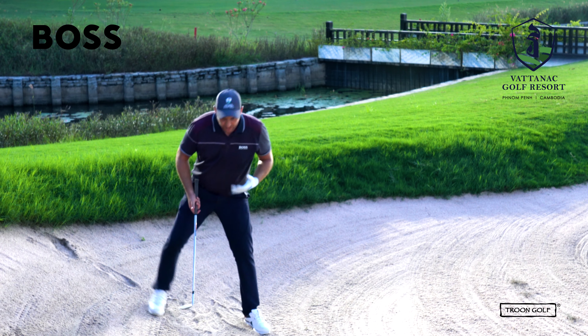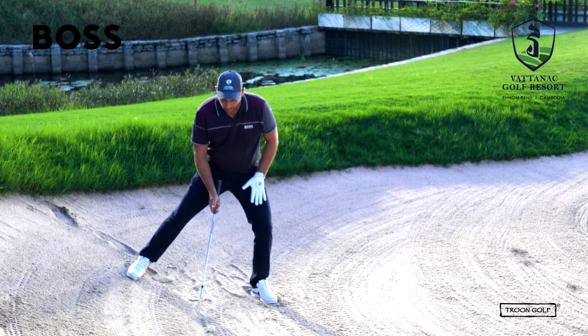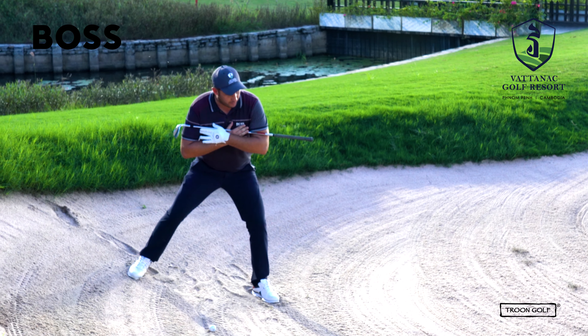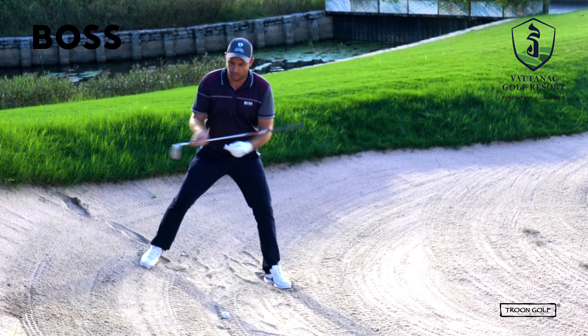For the setup it's going to be the opposite of the uphill lie. We're going to have all our weight on our left side. Make sure that the shoulders are facing with the slope, not against the slope — you can see the slope is this way.